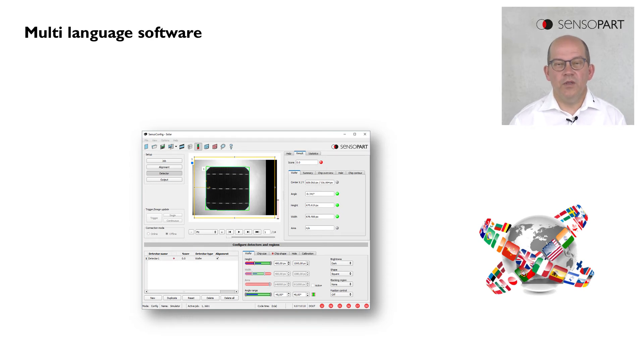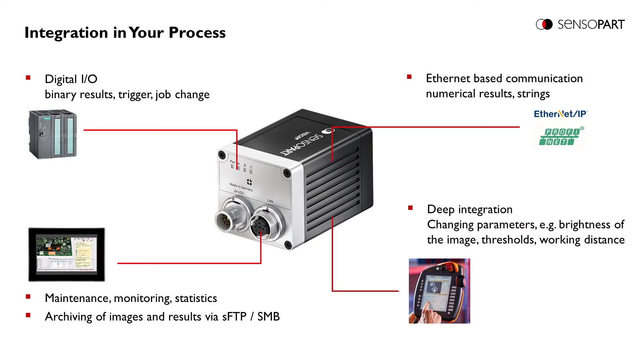The Visor Solar is available in many, many languages. And also the local support in the different countries is possible. The Visor Solar has a couple of interfaces for integration into the process. There are the digital I/O and the LAN interface. The LAN interface supports the protocols Ethernet IP and PROFINET. Over the LAN interface, it is also possible to do a robot integration of the Visor Solar.